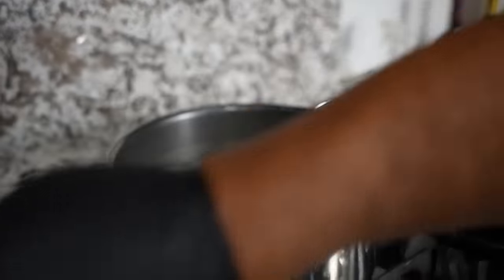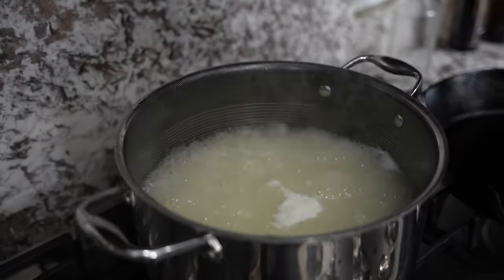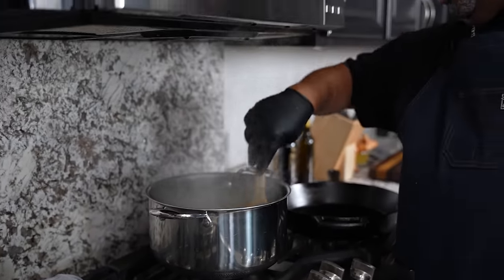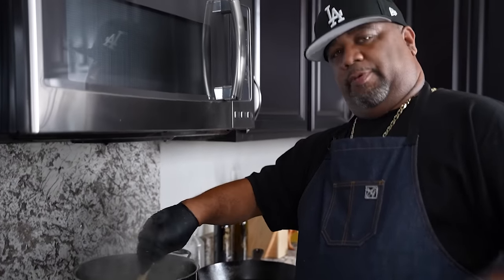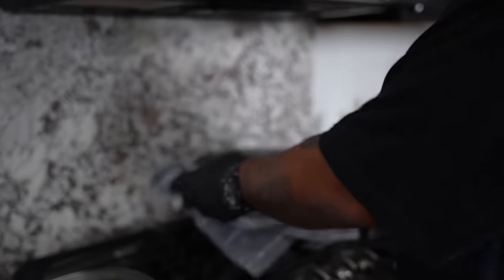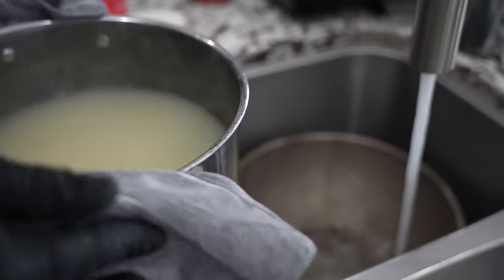Check it out — I'm gonna turn this off. Usually when you run a spoon across the pasta, you can feel that it's gotten a little bit on the soft side. Remember, we're doing al dente. So now we want to stop the cooking process. I'll just take it here — I got a colander inside of my sink — and run cold water over it.